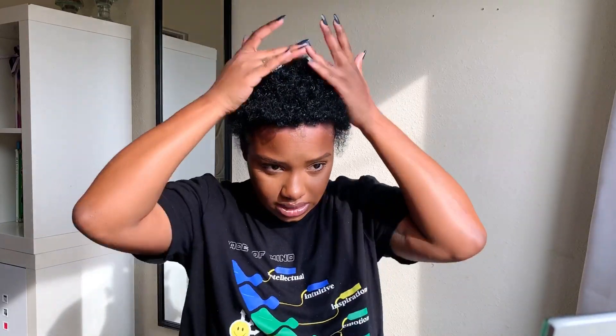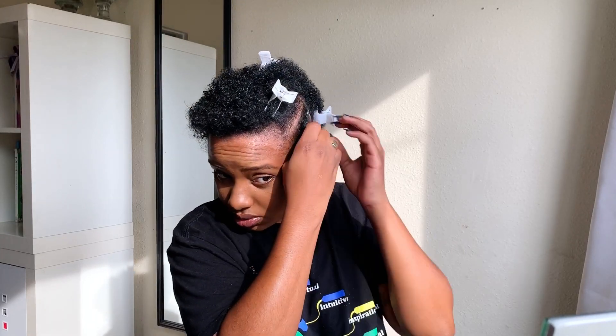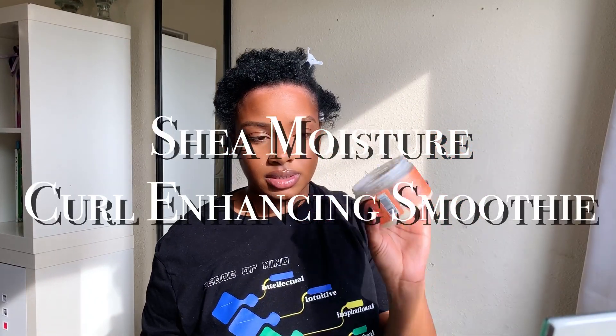My hair has been sectioned off in two sections from ear to ear and now I'm just going to start making subsections for the bantu knots. There's one subsection right there — my hair is so short, so I'm nervous if this is gonna work, but I think it will because I have a plan. I'm putting some Kinky Curly Knot Today on here.